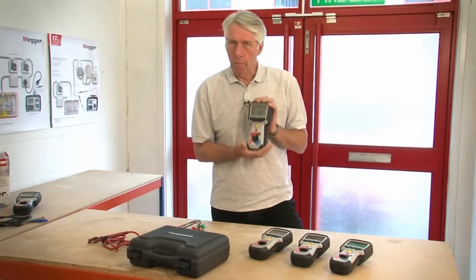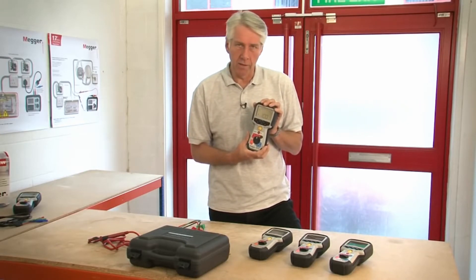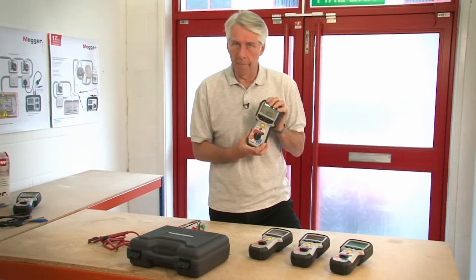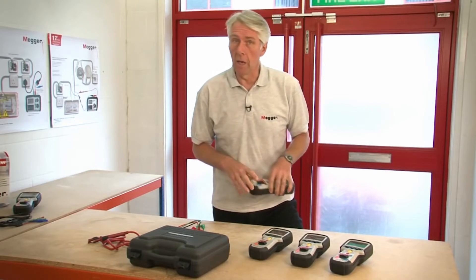Probably the most important feature that makes the MIT 400 series stand above the rest of the insulation and continuity testers available on the market today is its rugged design — both physically and electrically — and we'll attempt to show you this throughout the video.